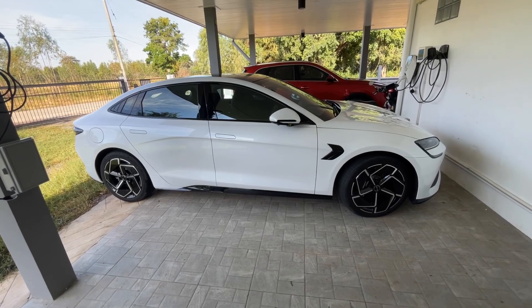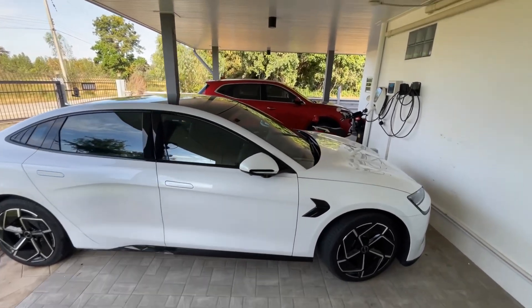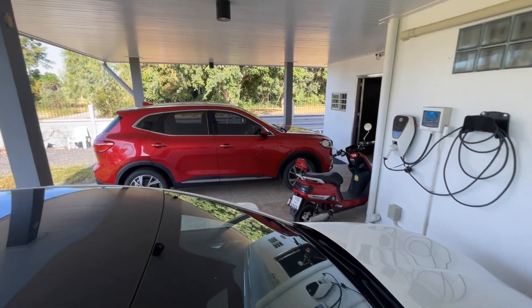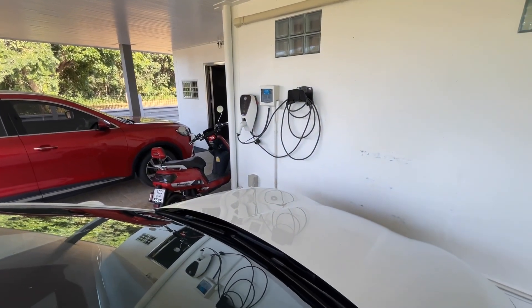We're back with my BYD Seal at my home. You can see in the background my other electric car is an MG, there's also an electric motorbike, and on the wall you can see the MG wall charger.